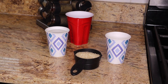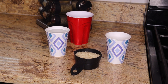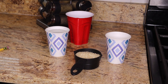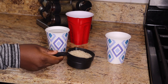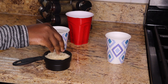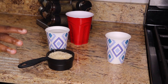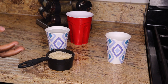Hi guys, this is your girl Rose, aka Coliver Bros. I have been wanting to shoot a video on how I make my rice water. For this video we're going to use two-thirds of a cup of rice, but you decide on how much rice to use depending on how much rice water you want to make.